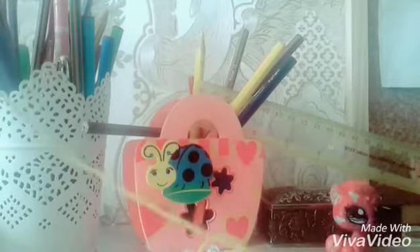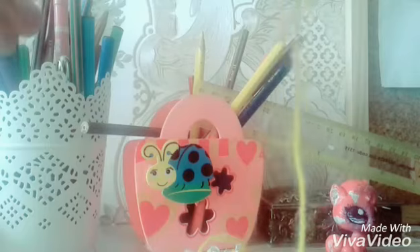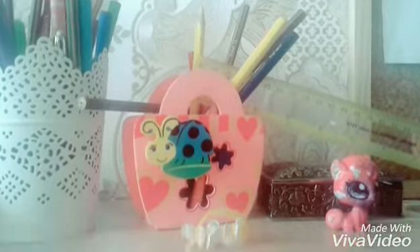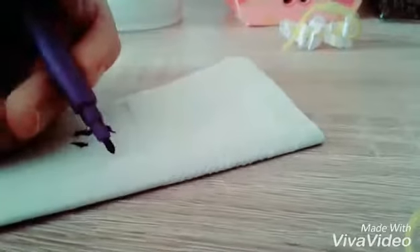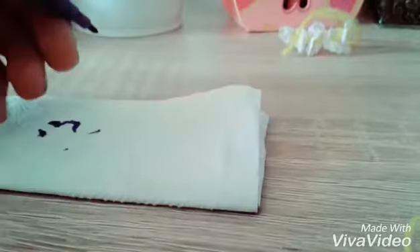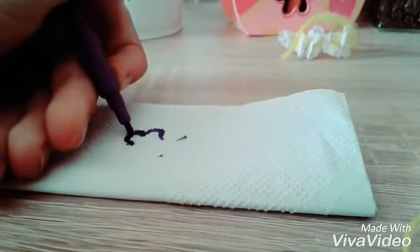I started off by cutting some yarn. Then I draw some flowers, but make sure that they're not too big, because if they're too big it might be really big, so just try to keep them small.